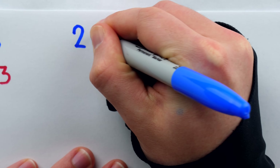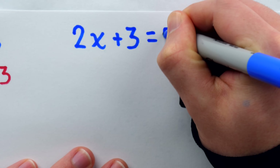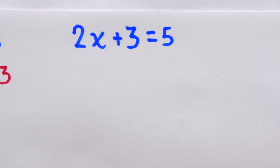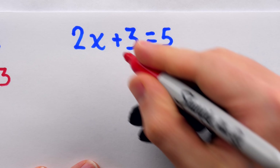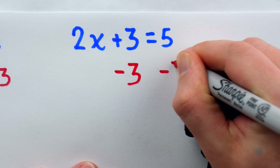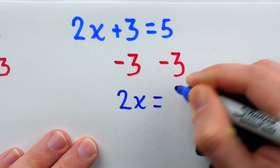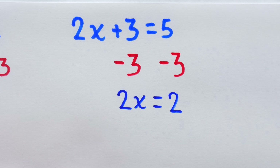After struggling through that, students will encounter the slightly more difficult two-step equations. These are equations so complicated that in order to solve them for the unknown, you actually need to perform two steps. In the end though, once you get it down, it's not all that much different from the one-step equations.